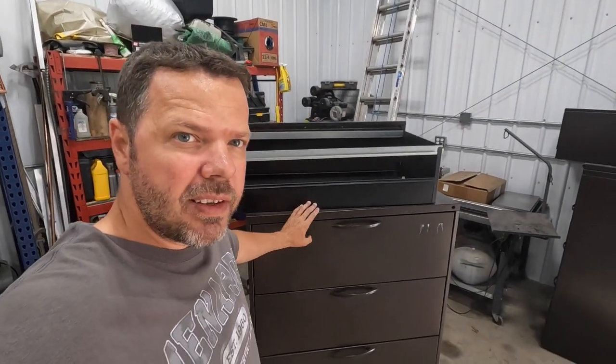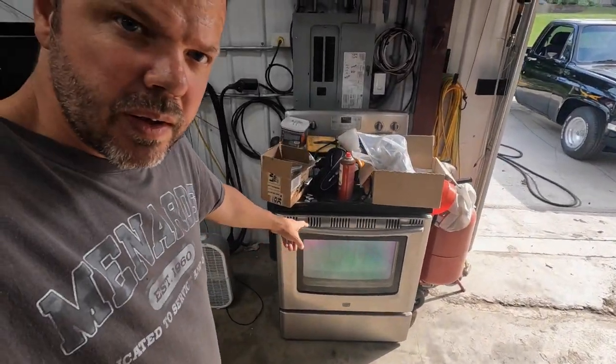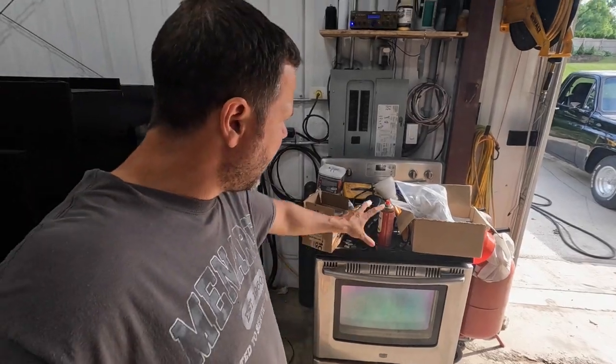I'm going to attempt to build the cheapest powder coating oven I possibly can. I'm going to use four metal filing cabinets and one broken oven. The filing cabinets are about four feet tall — got these for $80. The broken oven was free; somebody dropped something and smashed the top. We're going to try and use the guts out of that, combine with these cabinets, and see what we can come up with.